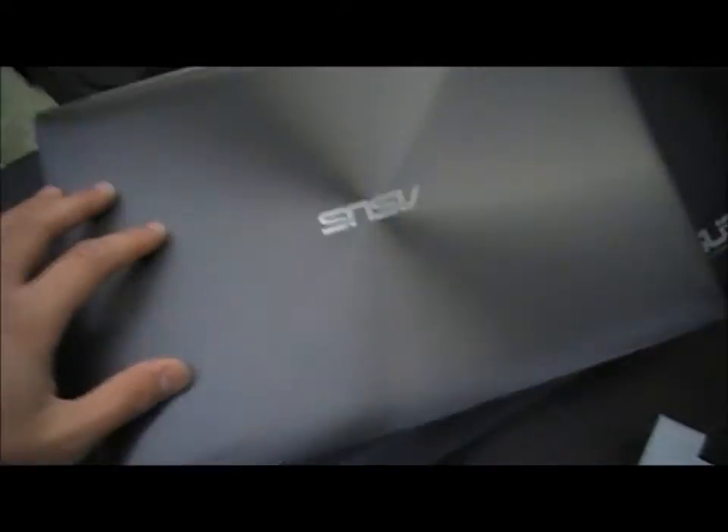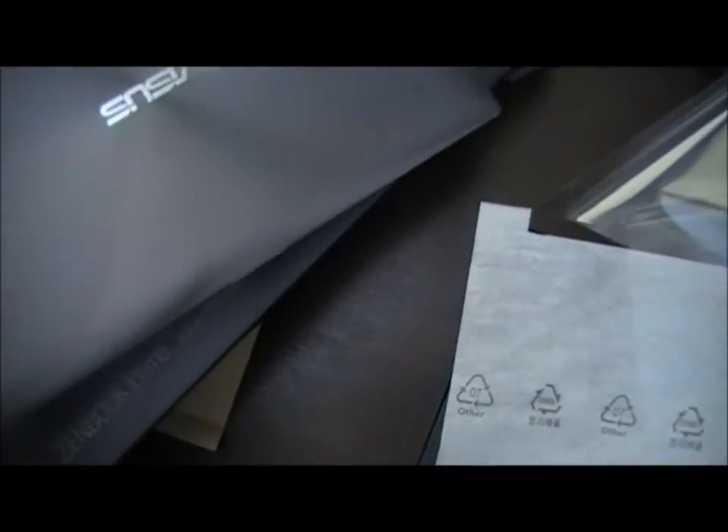Let's power on — no, okay, so this thing needs a charge so I can't turn it on right now. But basically that's what you get in the box. Let's just have another look at this laptop — very nice.